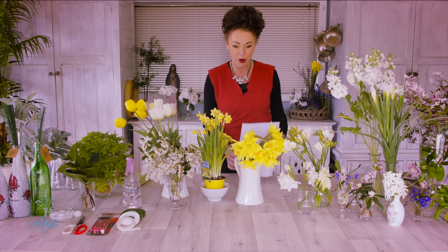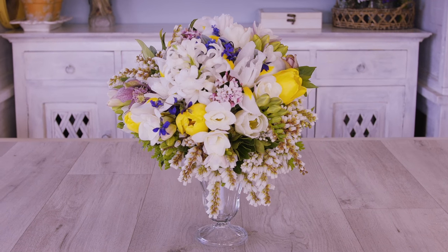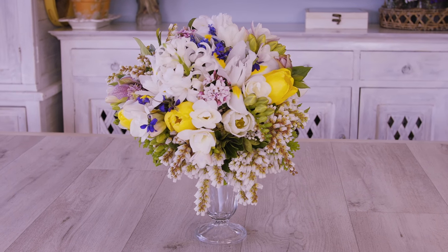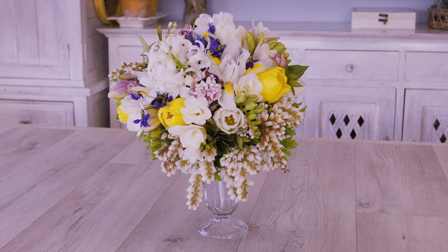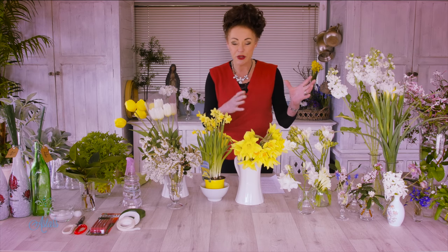Hi everyone and welcome to this being the sixth floristry class. There's a whole heap of notes — I've spent a lot of time on today's lesson and it's all about making a fully wired bouquet. I thought that because it was my spring, the best time to start would be right now because spring is the first of all of the seasons. I've gathered together as many spring flowers as I could find and put them in the order we're going to use them.